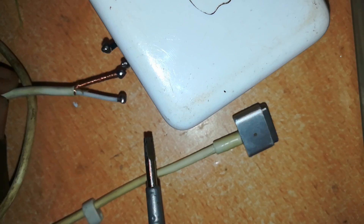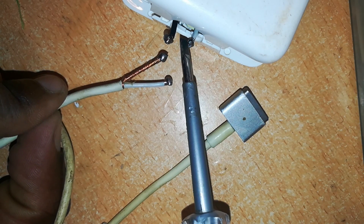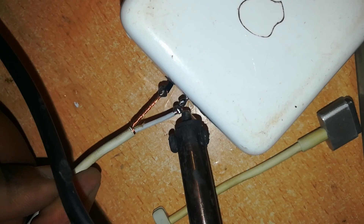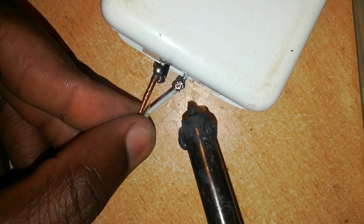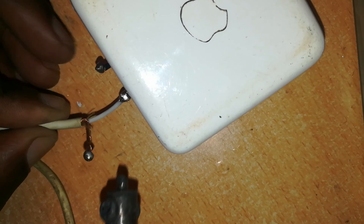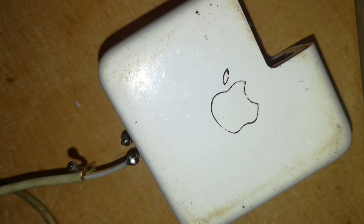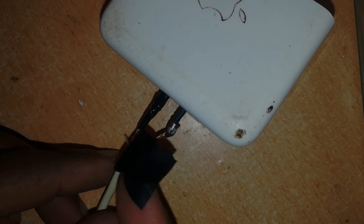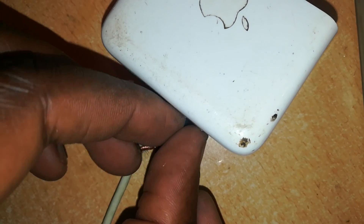We are going to solder the ends of this cable to the ends of the wires protruding from the charger body. If you apply solder to each wire tip before joining, it becomes much easier to solder the two ends together. That's the positive cable — the V-out cable. Solder that, then solder the second one. First one soldered, second one soldered and insulated.